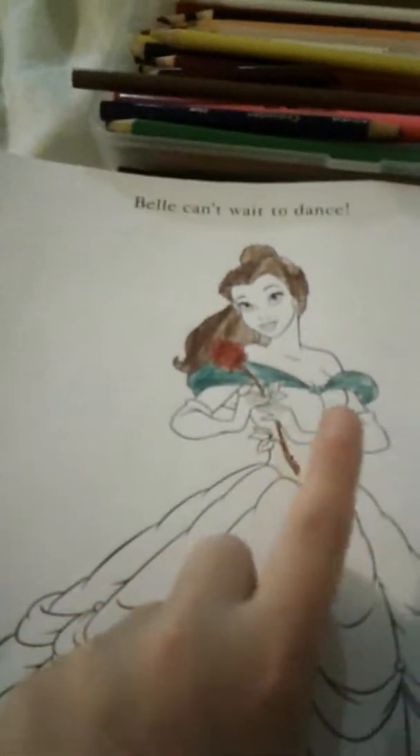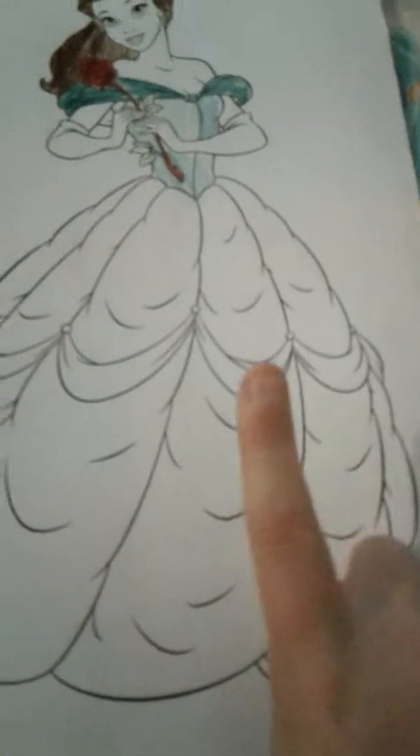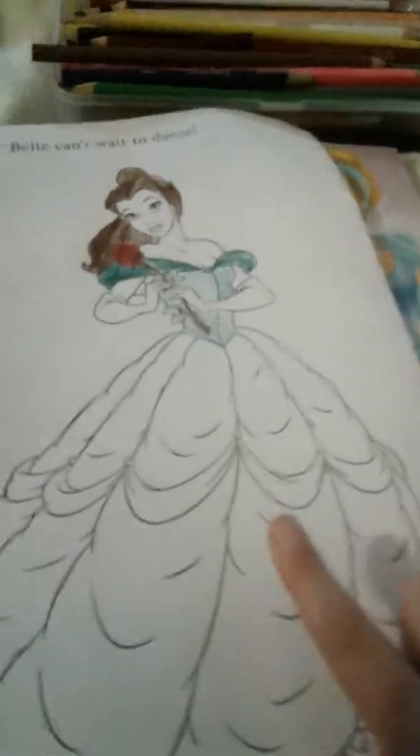Her straps are colored now. Those little waist parts right here are gonna be colored — three, two, one. Here — right here, it's colored now. Let me color this part. One, two, three. One, two, three. One, two, three.